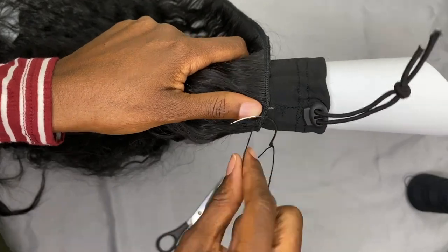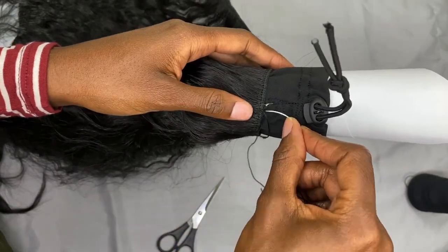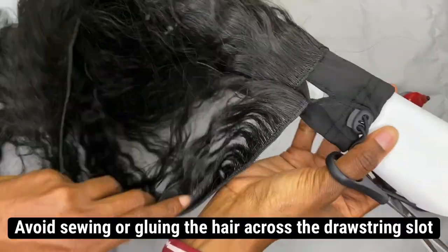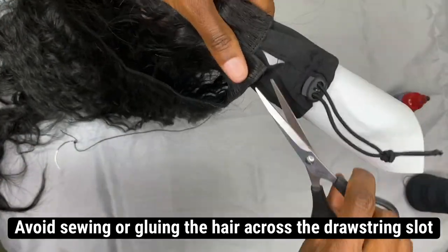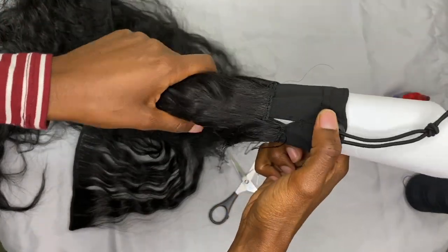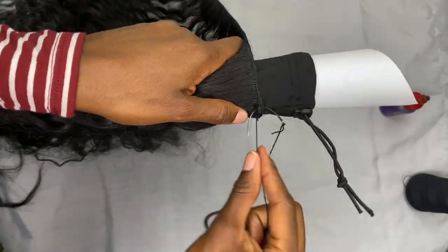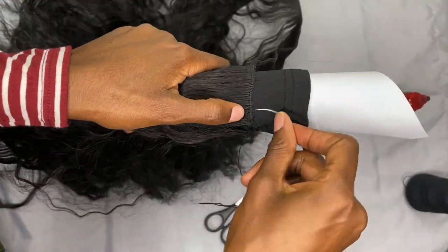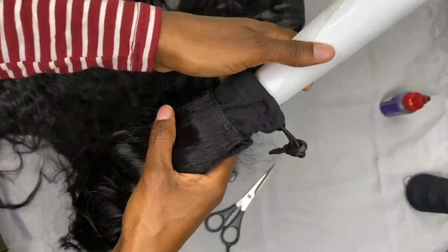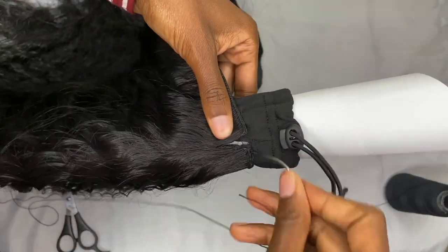Now that I've reached the drawstring slot, I'm going to tightly secure and knot the weft on one side of the drawstring slot, then cut the weft and the thread. Then I'm going to continue by placing the weft on the other side of the drawstring slot so that I can keep that slot open and hide the drawstring and drawstring cords once I install the ponytail. If you sew the hair across the opening, there's no way to hide your drawstring cords once you install it onto your head. So be sure to only sew the hair on the sides of the drawstring slot.